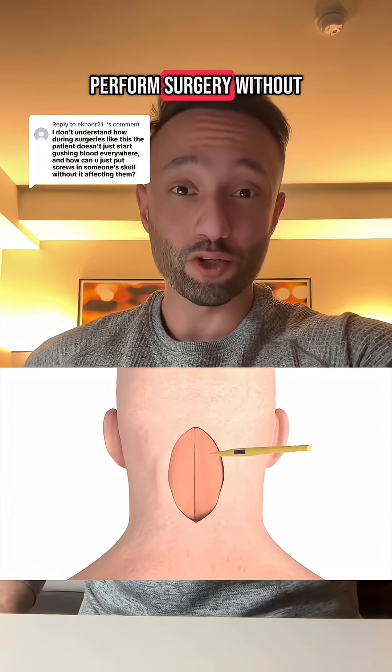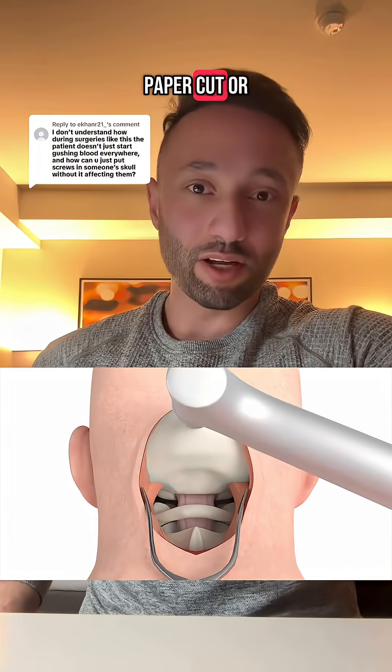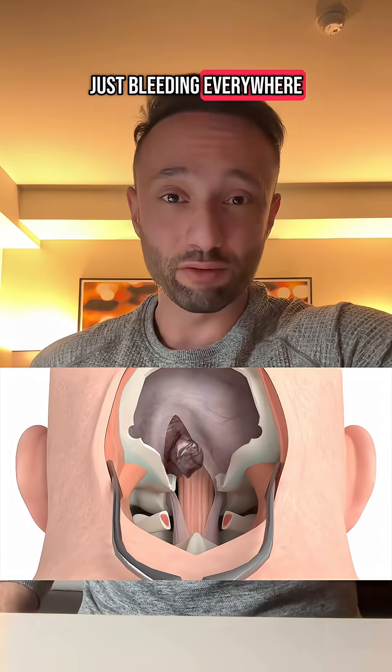How can we perform surgery without the patient just bleeding everywhere? Because whenever you scrape your knee or get a paper cut, your skin bleeds forever it seems like. So how is it that we can make these massive incisions without the patient just bleeding everywhere?